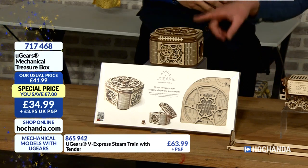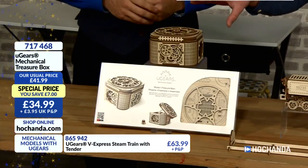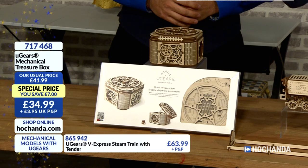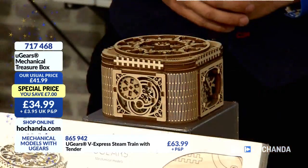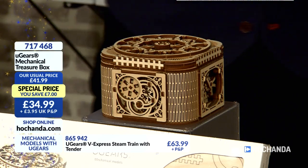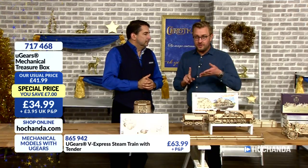I know this one was very popular earlier on. It's one of my favourites — it's the Treasure Box, £34.99, product number 717468. U-Gears is becoming such a huge brand. I've been given a U-Gears safe, and I'm pretty sure my brother-in-law has got U-Gears too — I think it's a train.